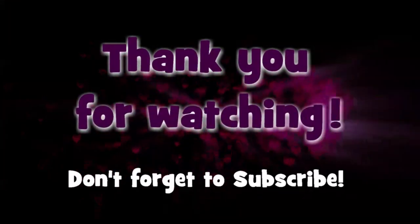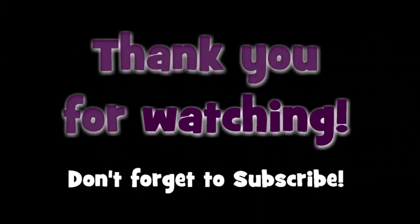Thank you for watching. If you want to see more videos like this, please hit that subscribe button. Thank you all for watching. Have a great weekend.